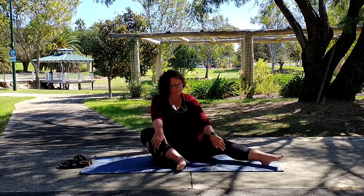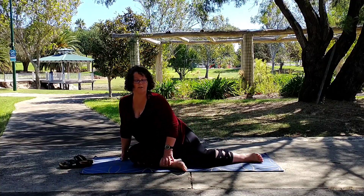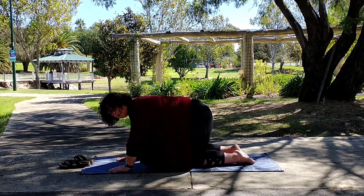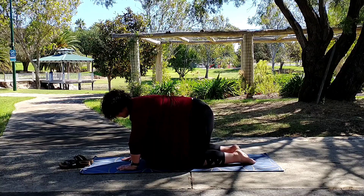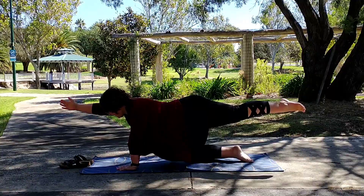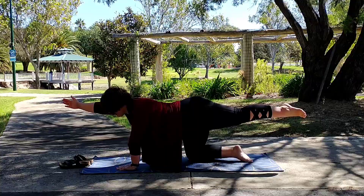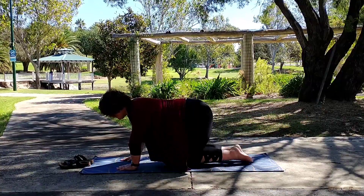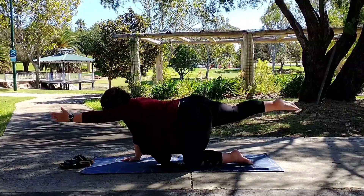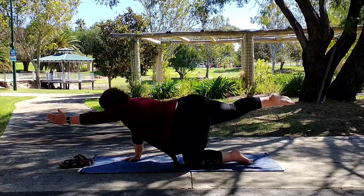Now we're going to take this left leg out to the side so we're in a side-seated position, and then roll over your legs and come to a kneeling or all-fours position on the mat. We're going to take our left leg out straight and our right arm to find a balancing table. And then place it on the mat. Take the right arm and the left — right leg, left arm out.